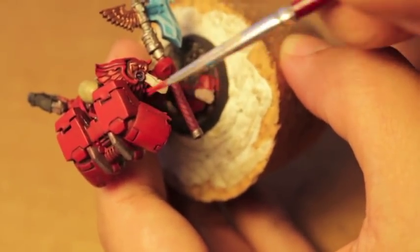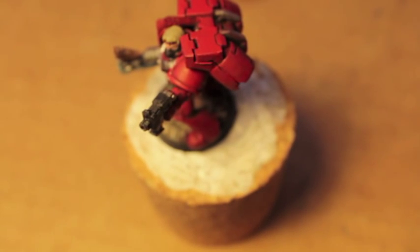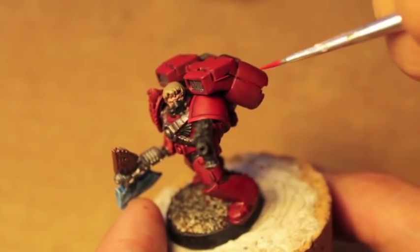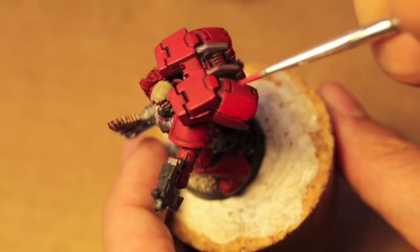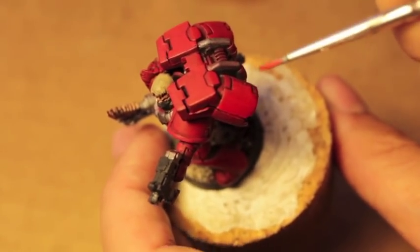Look at this terrible join right there. I'm gonna let that go for now because I don't have any liquid green stuff on me. Usually if you have a really bad join like this, you want to fix it up — green stuff over it, epoxy putty it, or take your knife and file away the edges.